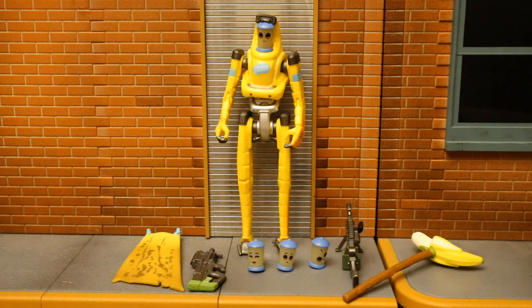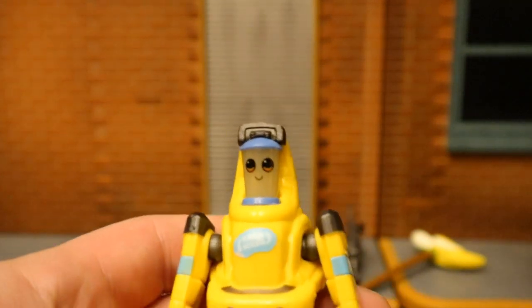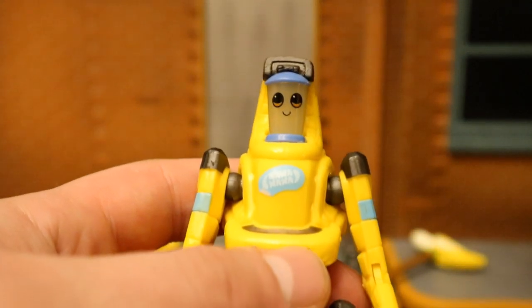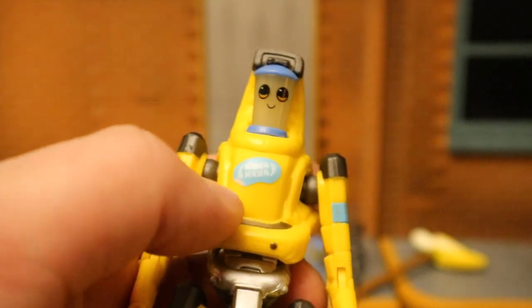Now that we've got the figure out of the package, here he is with all of his accessories laid out. He comes with a back bling called the Nana, a P-90 or compact submachine gun, three alternate faces totaling four interchangeable faces, a light machine gun, and a harvesting tool called the Peely Pick. This would be Peely — after Bunker Jonesy had eaten or drank him to survive, what's left of him is on top here in smoothie form on this large robot body.